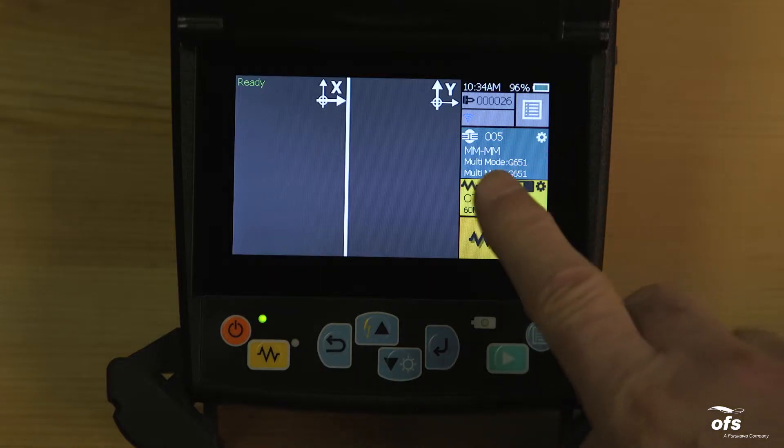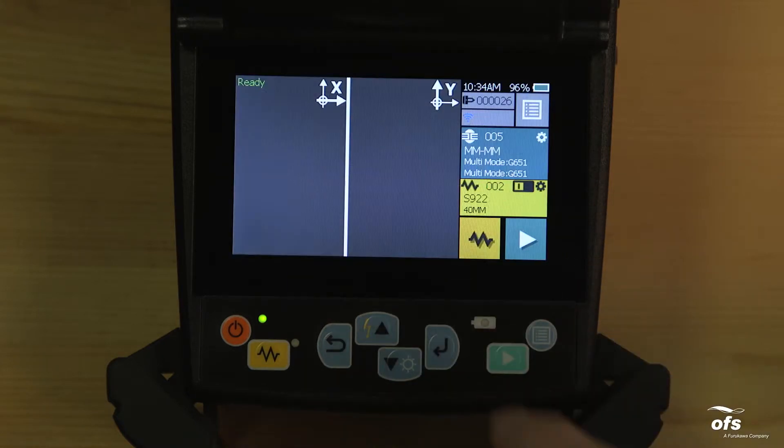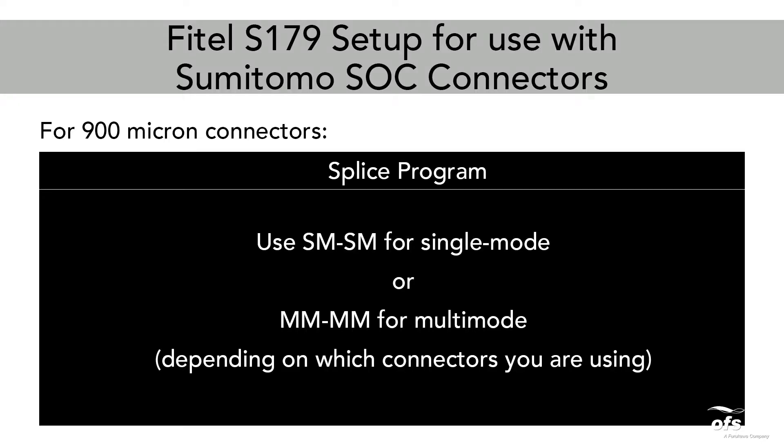Heater Program: Use S922-40mm. Splice Program: Use SM-SM for Single Mode or MM-MM for Multimode, depending on which connectors you are using.